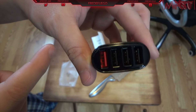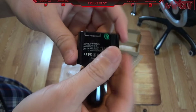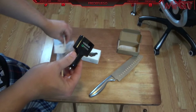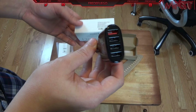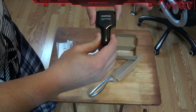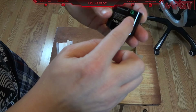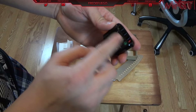Quick charge — it has one quick charge port; this other one is not a quick charge, it's just a regular port. So these three are smart chargers and this one's the quick charge — the red one is the quick charge, and then the other three are just smart chargers.